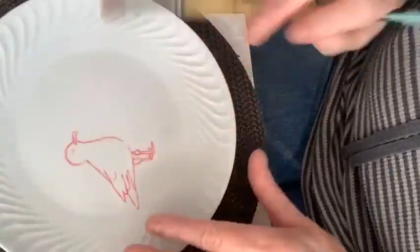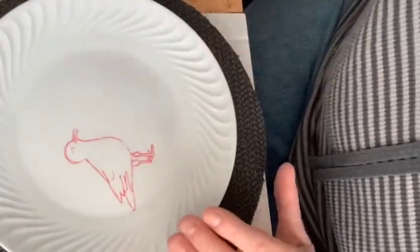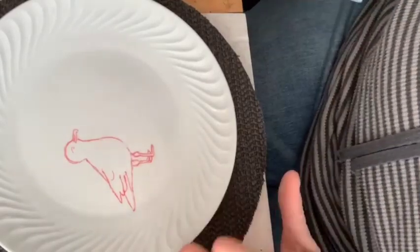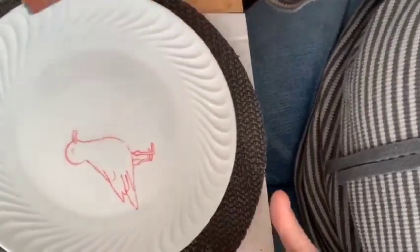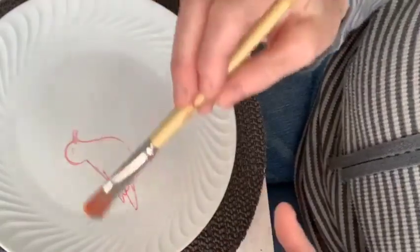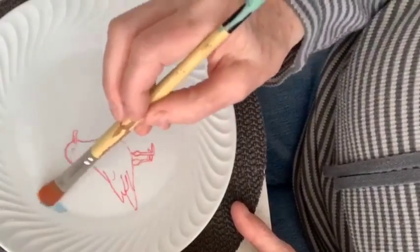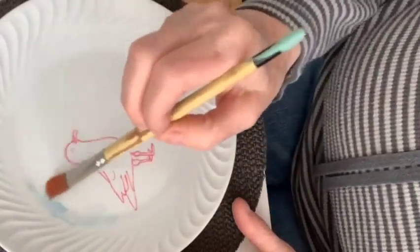I'm going to be using my filbert brush quite a bit for the background — it's a nice smooth brush that works really well. I'm using turpenoid, but you can use anything that works for you; it doesn't need to be fast drying. I'm starting with the background in the center section, not the outside edge. For the sky I'm just going to make it really filtery.